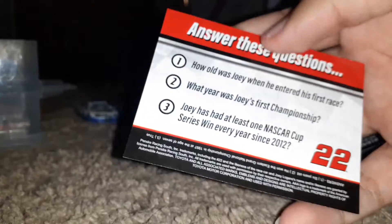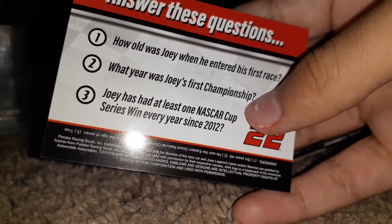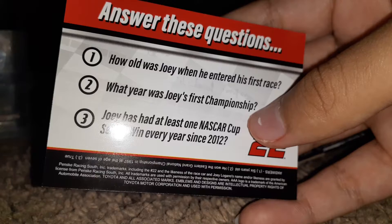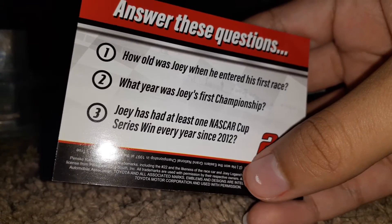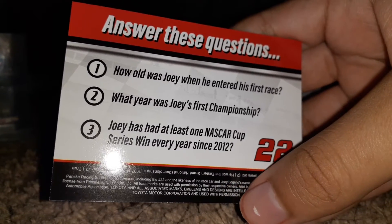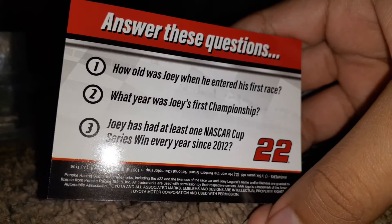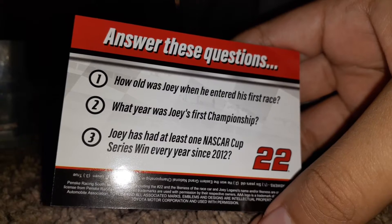Before we do that, it's time to look at the card. Let's go on to the other side — hopefully we can ace this. 'How old was Joey when he entered his first race?' He was 18 or 19 years old — I'm gonna go with 18. 'What year was Joey's first championship?' 2018. 'Joey has had at least one NASCAR Cup Series win every year since 2012.'